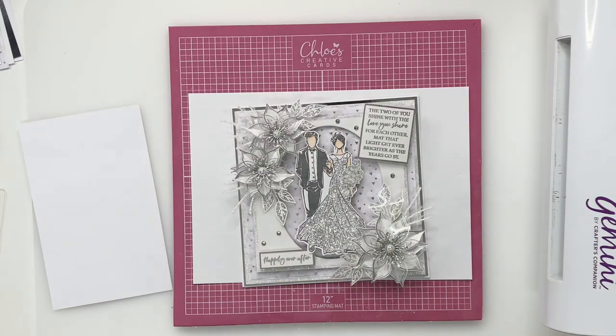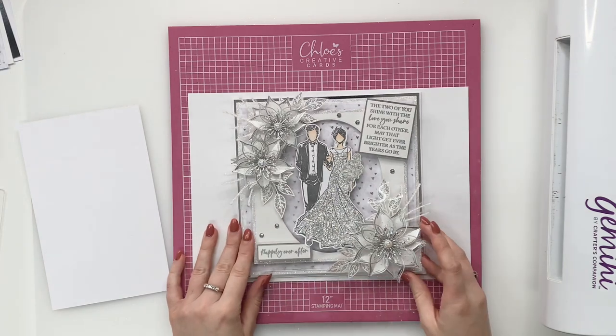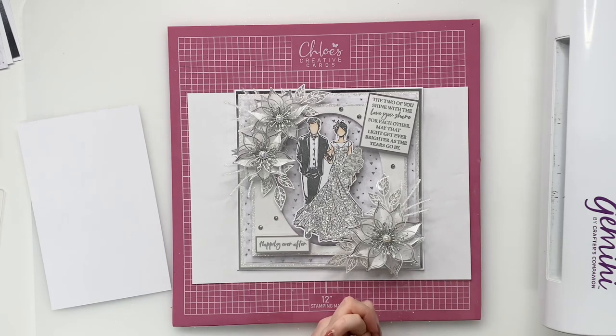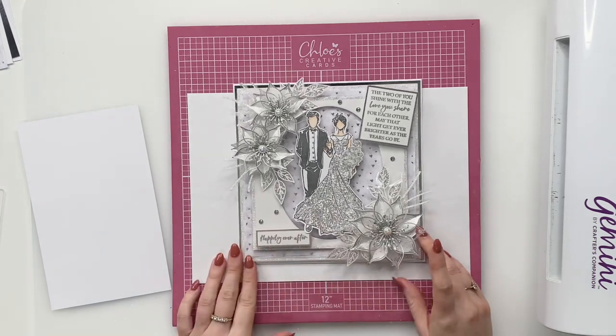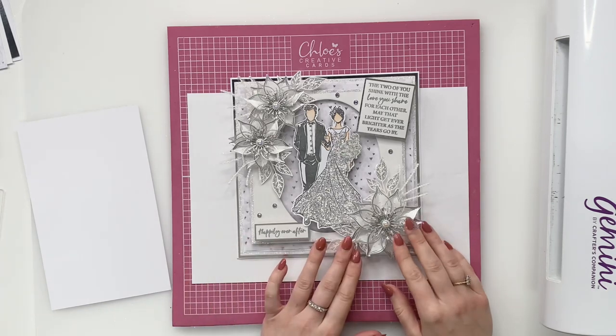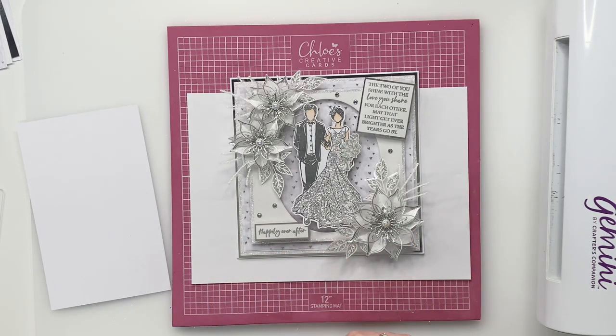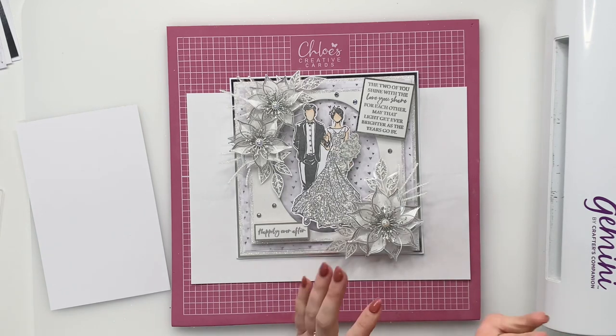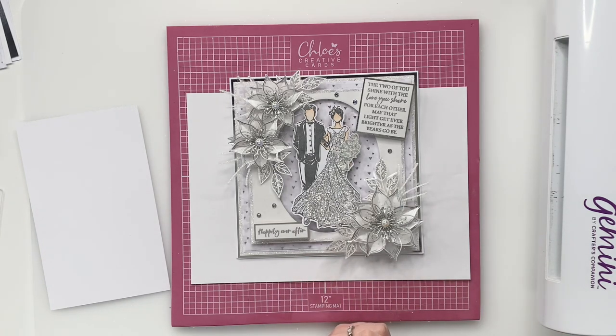Hi Crafters, it's Chloe from Chloe's Creative Cards and today I'm going to show you how to create this beautiful card using our brand new wedding collection Stamps and Dies. This is a beautiful card that you're going to be able to send as a keepsake for a lovely wedding day card. If you've got any questions, drop them in the comments below and I have listed all of the materials and linked them in the description below, so please do have a look and click through to shop all of the products online at www.chloescreativecards.co.uk.